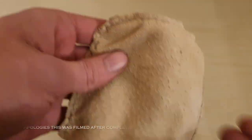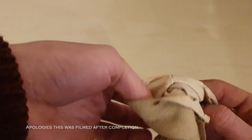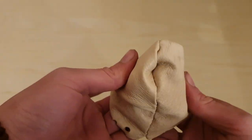Once all the sewing is complete, the bags are turned inside out and holes are punched for the leather cords to go through.